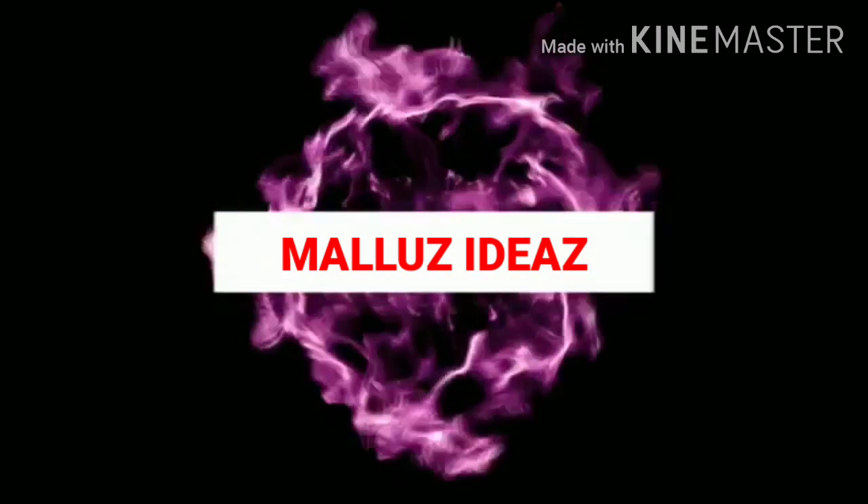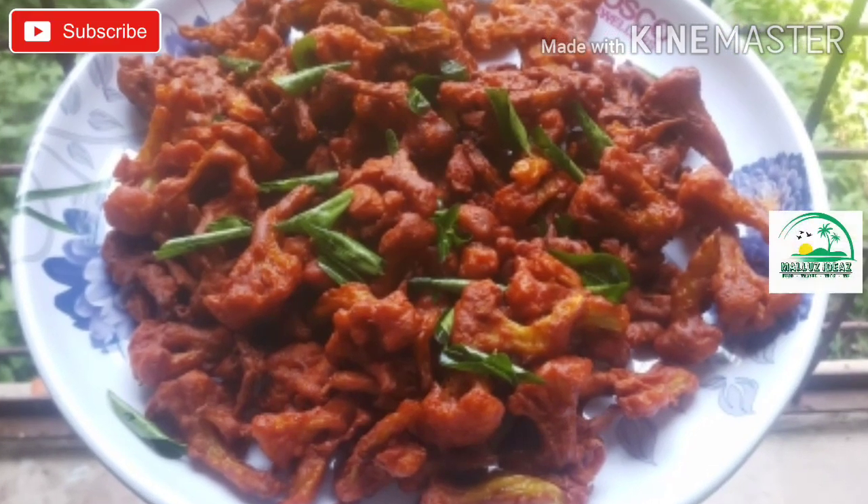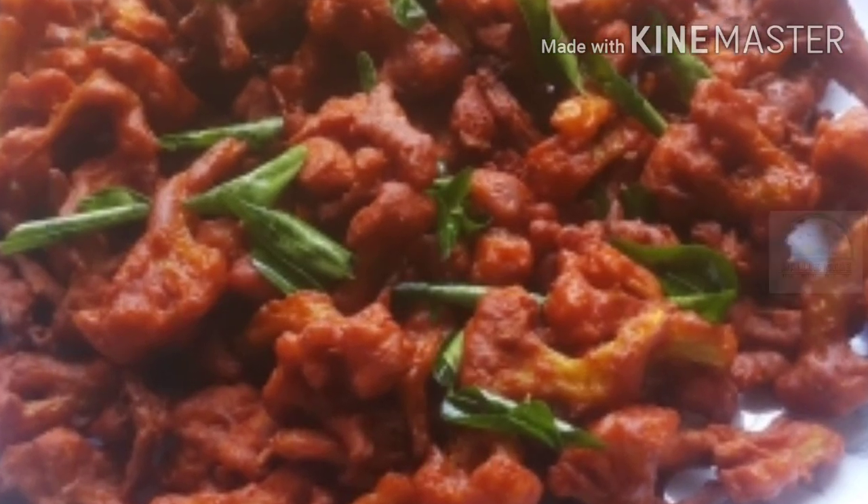Hello friends, welcome to MelloCidias. In this video, I'm going to cook the chili fry for the chili.